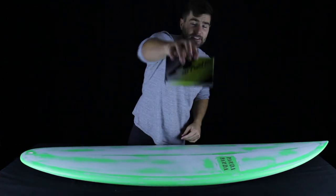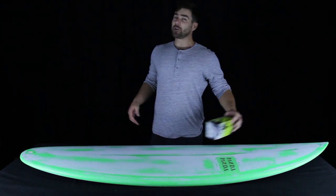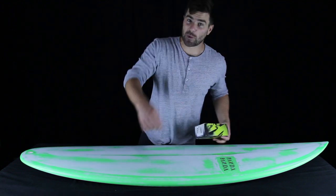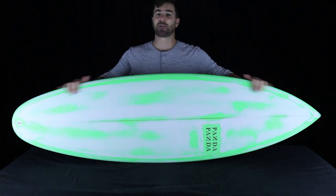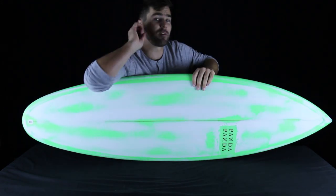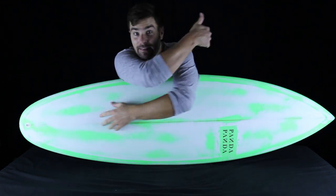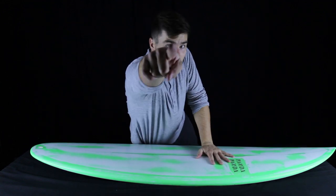To possibly win a free pair of Arnett sunglasses, drop a comment below telling us what fin system you surf and why — whether it's Future, FCS, glass-ons, or if you make your own fins. In about a week we'll pick one of you and send you some new shades from Arnett. That's it for this episode. If you've ever surfed the Panda Black Moon, please tell us what you think in the comments below, and tell us what board you surf when the waves get head-high and fun. If you like the video, click the button below the video on the left. For more episodes, click subscribe and we will see you next Saturday.